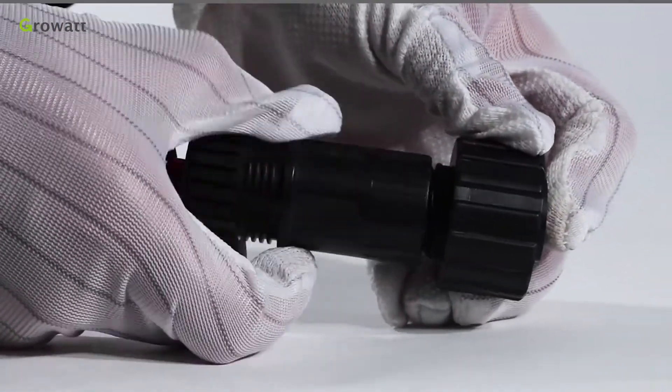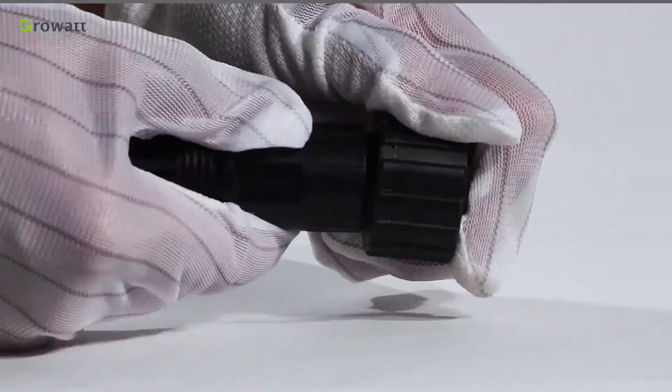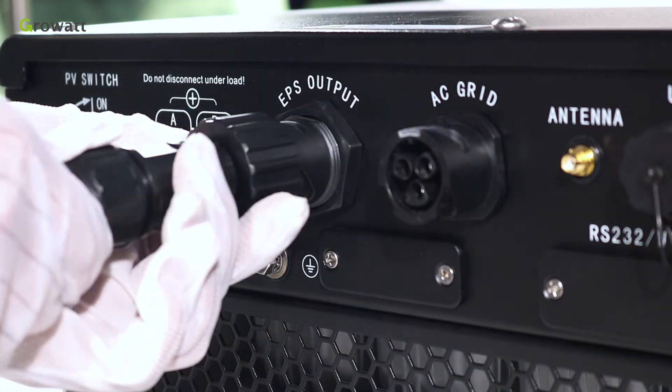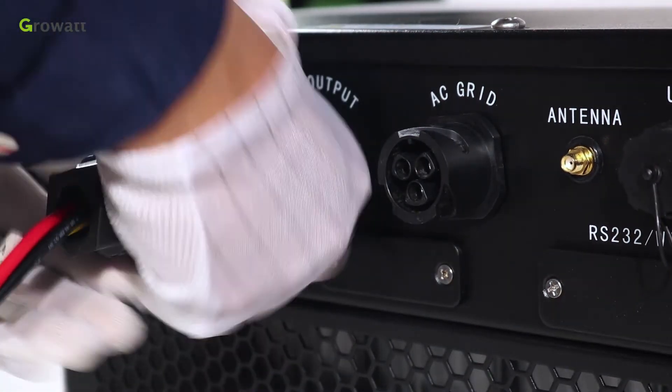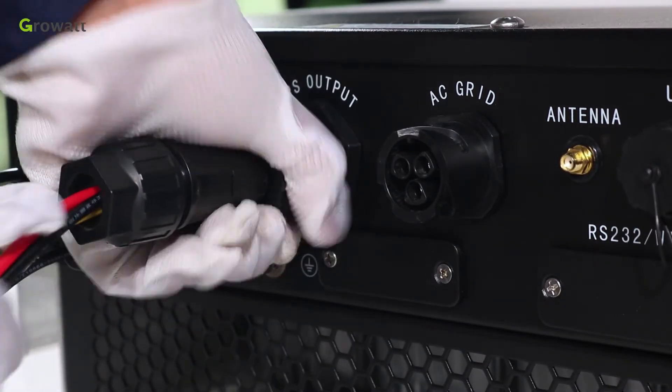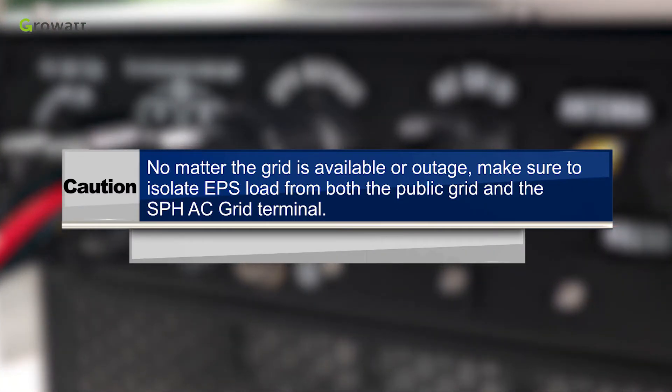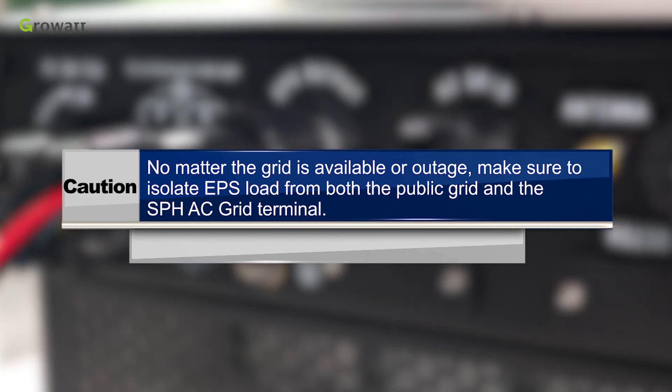The EPS terminal connection is the same as the on-grid terminal installation. Tighten the threaded sleeve into the off-grid connection terminal and plug the socket into the EPS outlet terminal. Caution: no matter whether the grid is available or experiencing an outage, make sure to isolate the EPS load from both the public grid and the SPH AC grid terminal.